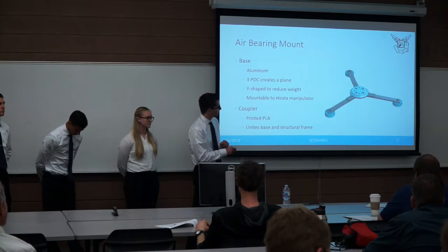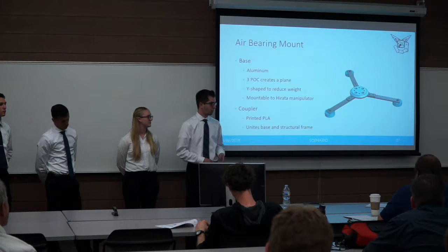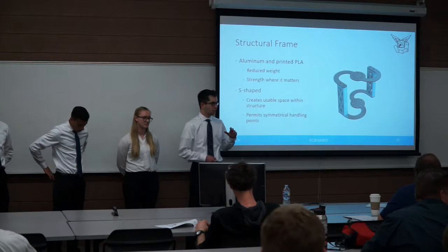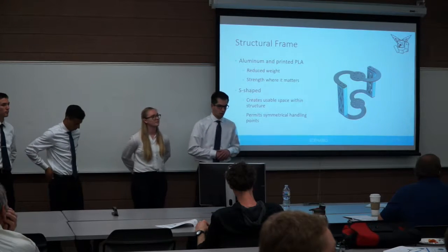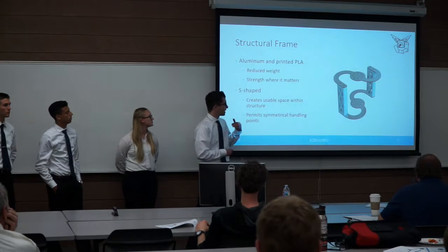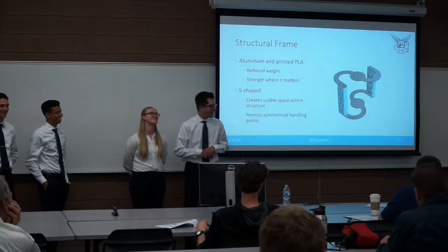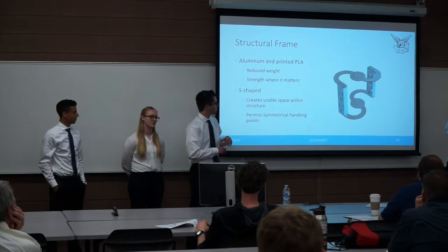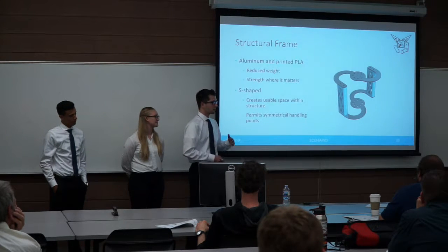The structural frame consists of two parts: the aluminum S-shaped frame and two supporting structures printed from PLA. The S-shaped design primarily frees up the center space so we can place components there. A straight beam design would have allowed this as well, but we decided to move forward with the S-shape for uniqueness and aesthetic reasons.